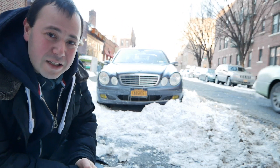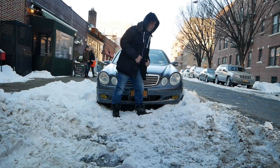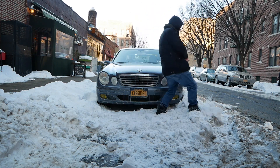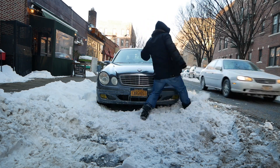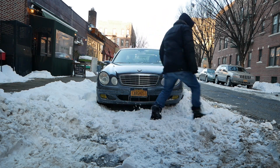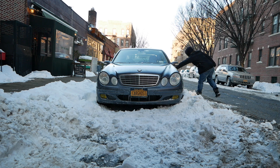There's ice built up around the car. I'm resting up against somebody else's truck real quick — I hope the guys don't mind — I'm going to see what I can do about the ice and snow in front of it.